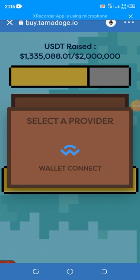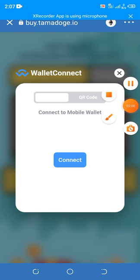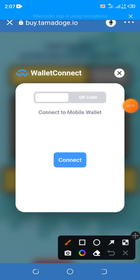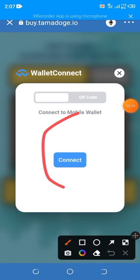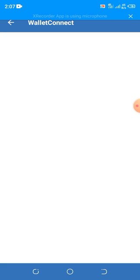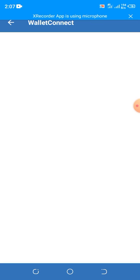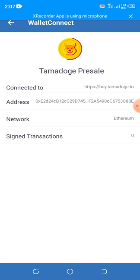Click on 'Select and Approve Wallet'. When a pop-up appears, click on it. Then you're done — click 'Connect'. It's now connected, as you can see.